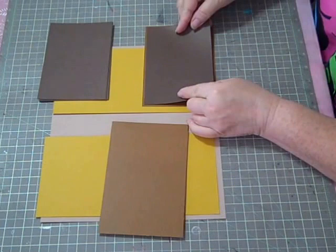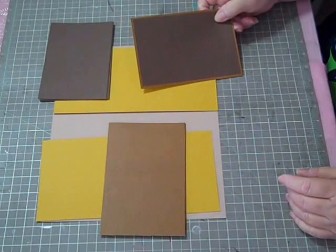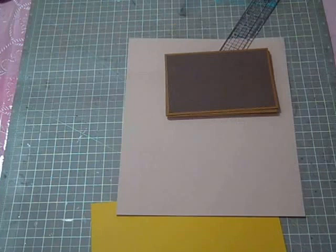Go ahead and put those photo mats together. Put adhesive on the back of this, and you'll put together eight photo mats that look something like that. I'll meet you back here in just a minute when you get that finished.